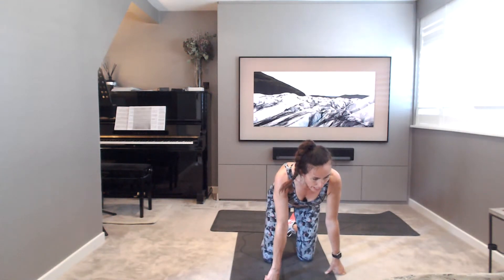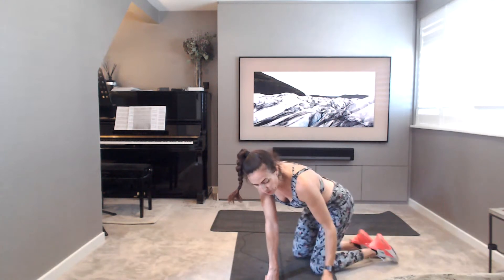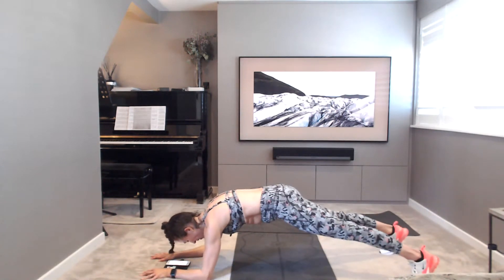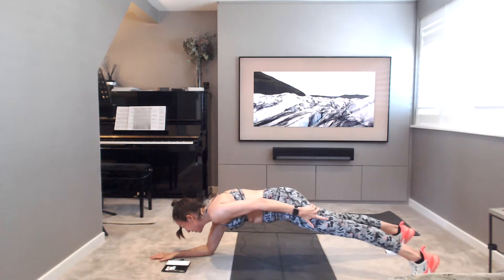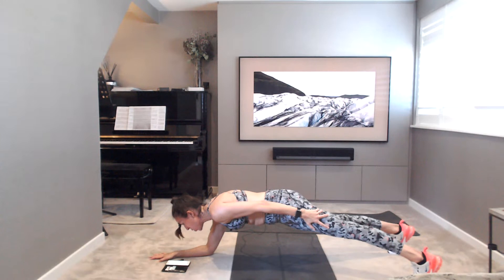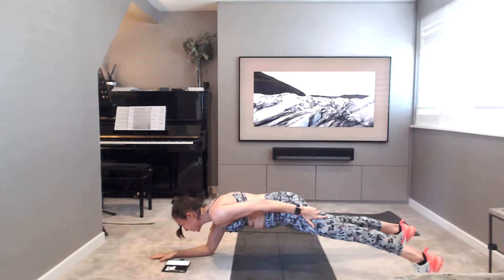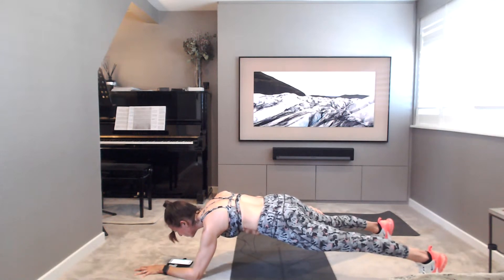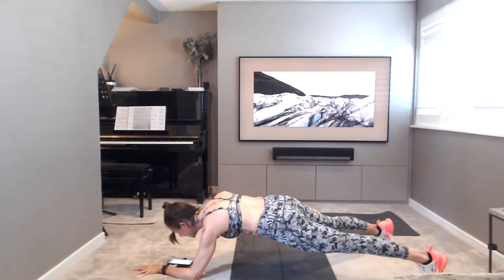Catch your breath. One arm elbow planks, swapping halfway around. Find that stable low plank on the elbows and take the one hand to the side. Ready? Squeeze those thighs and glutes. Hips point down, don't twist in the hips. And breathe. You've got this, everyone. Switching in 5, 4, 3, 2, 1. Over to the other side. No movement really at all in the body, just the arm lifting off. Hold it. 10, 9, 8, 7, 6, 5, 4, 3, 2, 1. Well done.